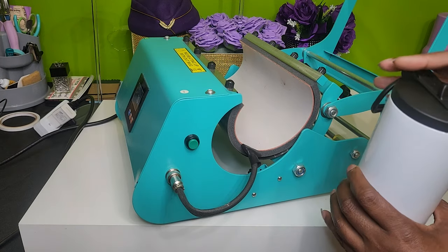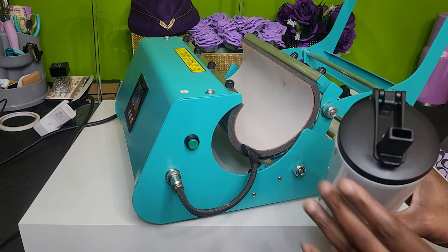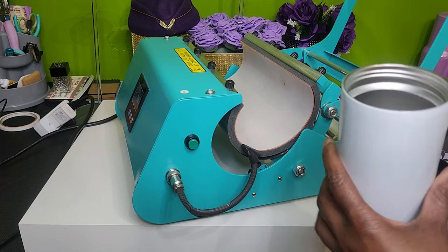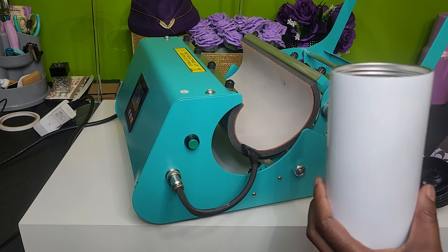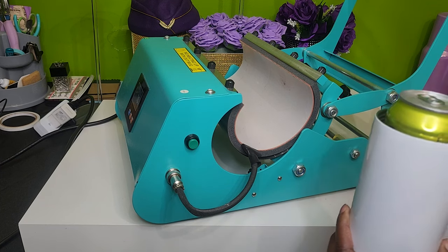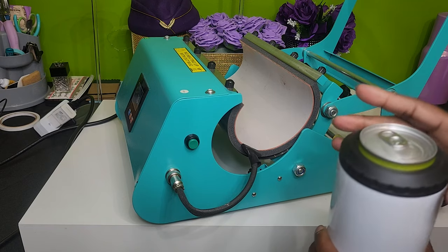It comes with a lid, and you can drink directly from the lid. There is also a straw inside, and you can pour your cold drinks directly into this can, or you can actually place a 12-ounce soda can inside because the can cooler also comes with an interchangeable lid so that you can drink directly from the can.